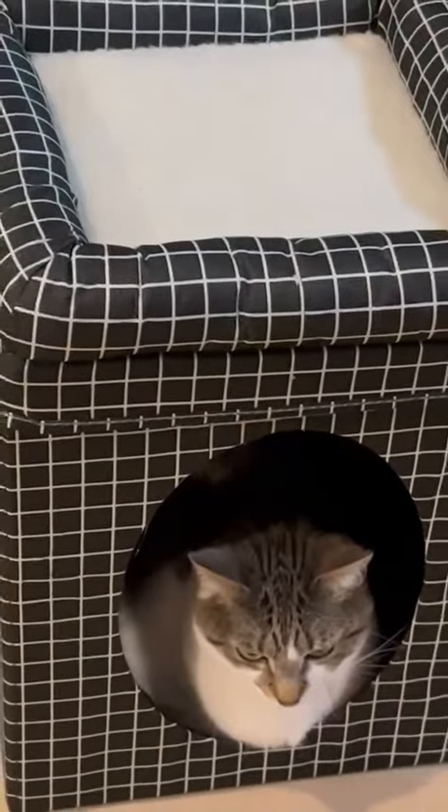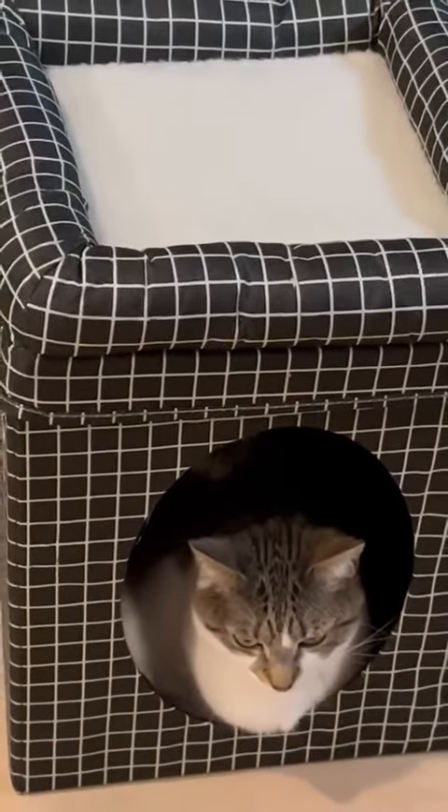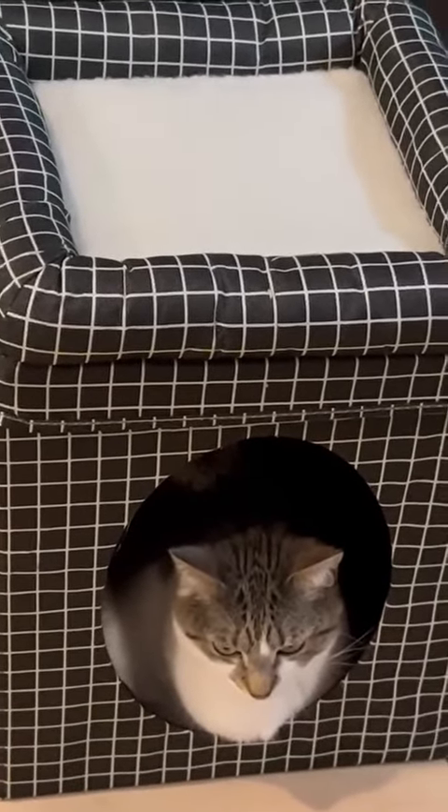This didn't take me any time at all to put together. It simply popped open like one of those fabric storage boxes — no tools, no assembly — and she's absolutely loving it.